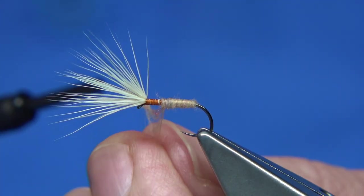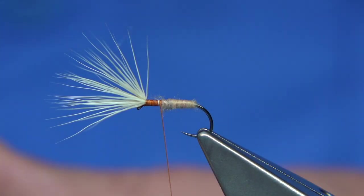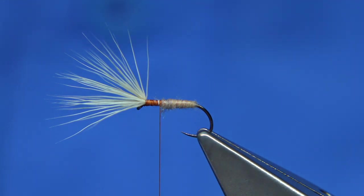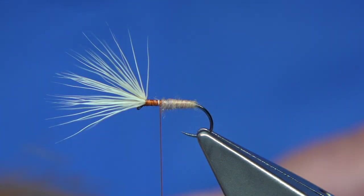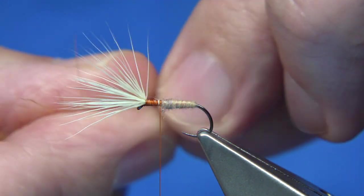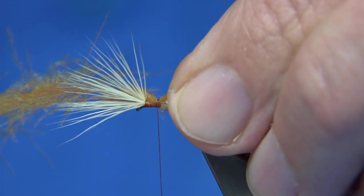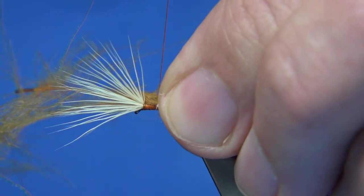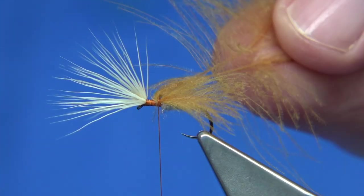Leave yourself a good thorax length, then remove the excess. The underwing is cinnamon dyed CDC — I used two feathers, just two CDC feathers. Bring the tips together, line them up, pull them in. You want it just slightly past the bend of the hook — just tie that on top with a good three or four turns down. Check if it's a wee touch long, adjust if needed. Trim that away.